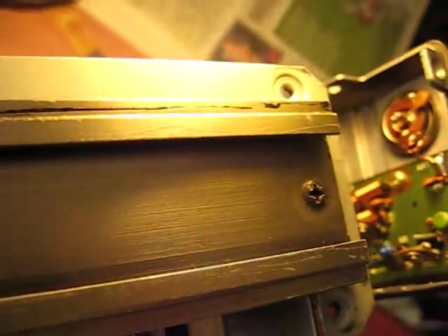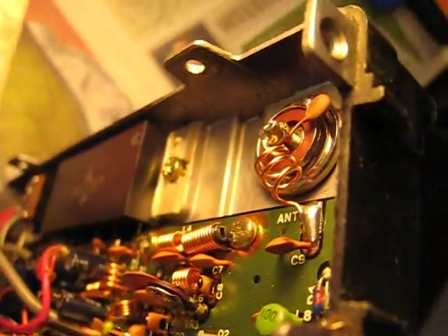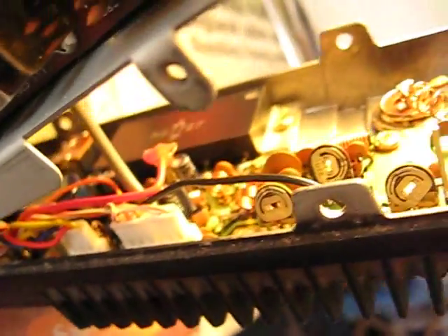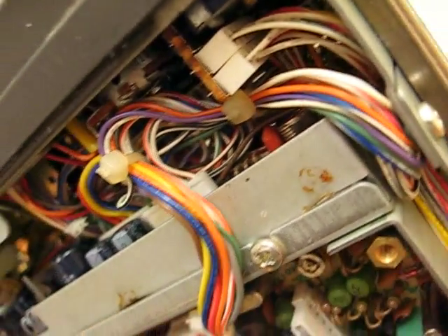Not brilliant, but it's a sideband — a very rare sideband radio. Let's hope it transmits. It does receive; I haven't transmitted anything to listen, but the squelch works.